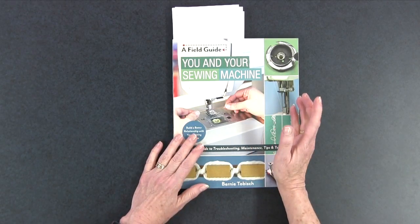It's a field guide from C&T Publishing and you might think this is a book all about repairing your sewing machine, getting down and dirty with your sewing machine — you'd be wrong. What it is is a really interesting read about how your sewing machine operates, how to keep it running smoothly, and how to try and resolve some of those issues that crop up every so often with our sewing machines.